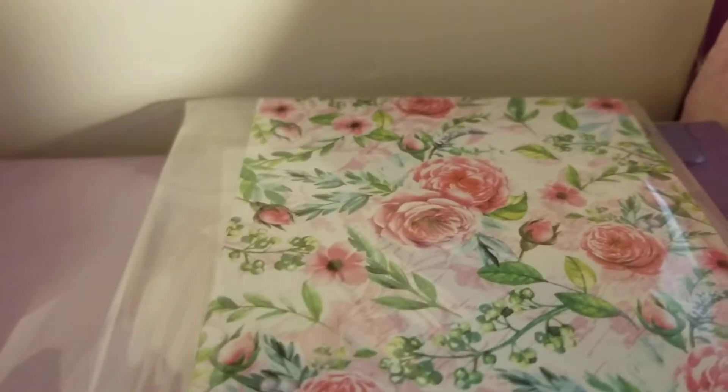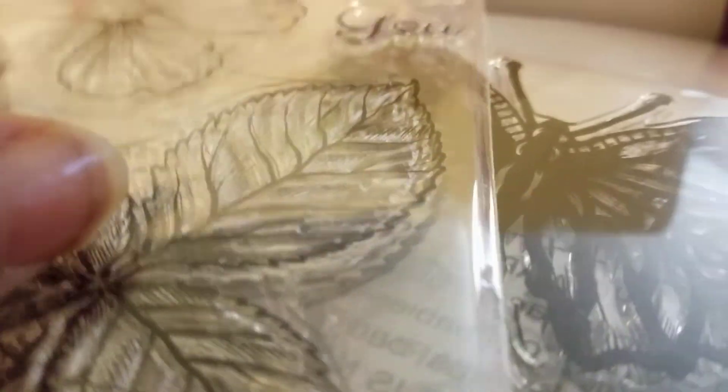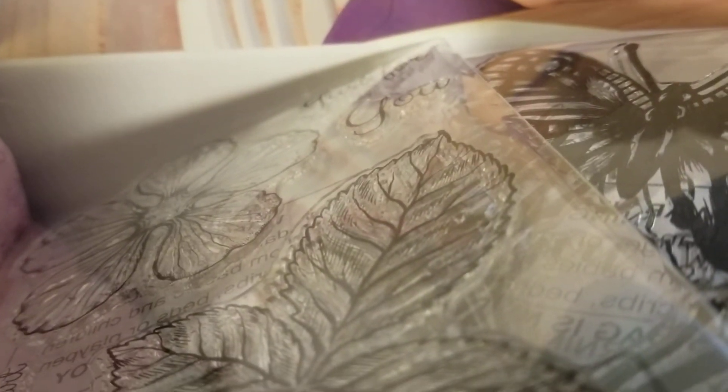So to recap, you've got card stock, inserts, three dies, colored cards, printed paper for the front of your cards, your card blanks — A2 — your envelopes, and three sets of stamps. And you get this every month. Can't beat that!